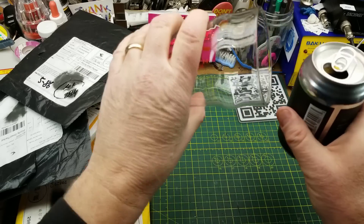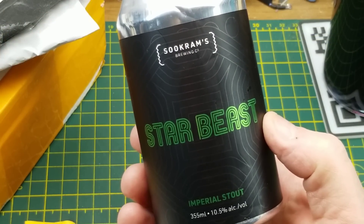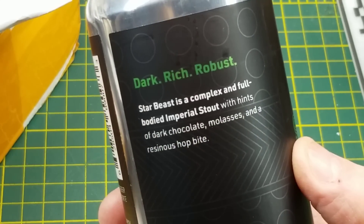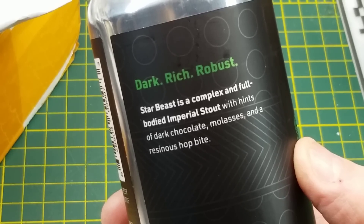The openings begin now with Sucrum's Brewing Company Starbeast Imperial Stout — 10.5% alcohol. They describe it as a complex and full-bodied imperial stout with hints of dark chocolate, molasses, and a resinous hop bite.